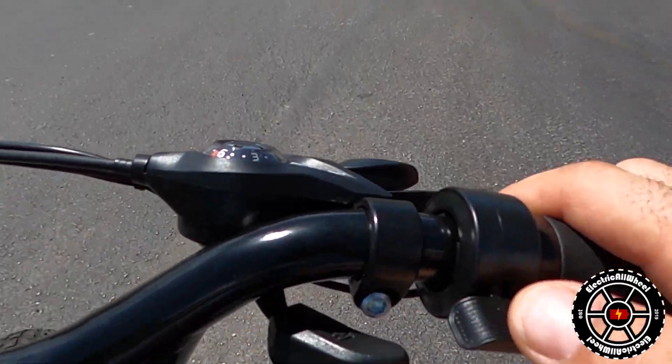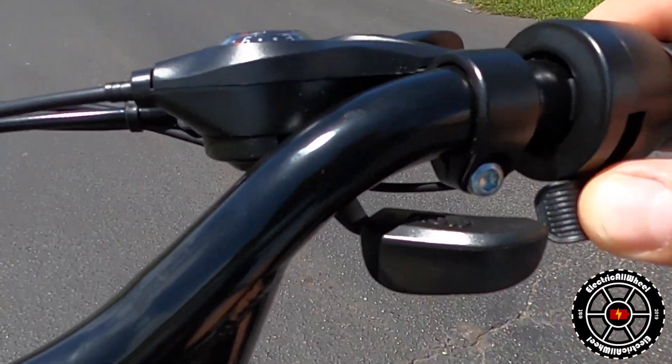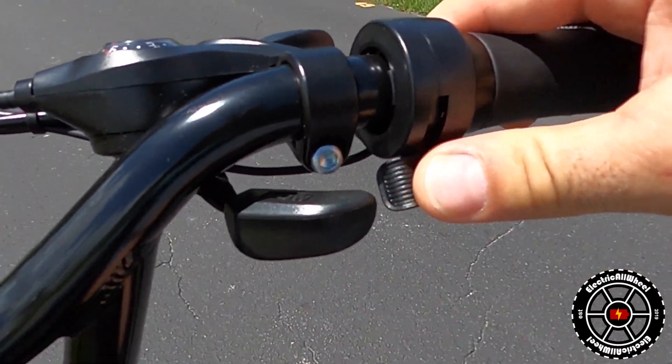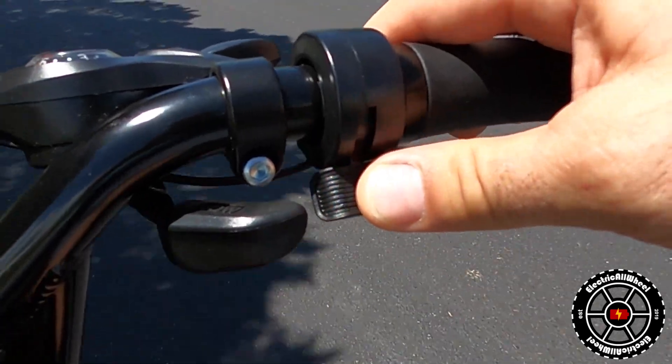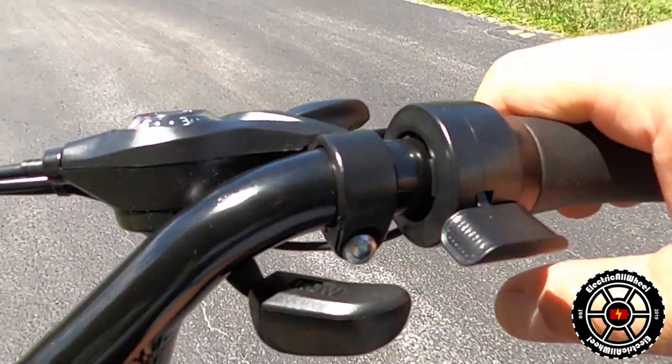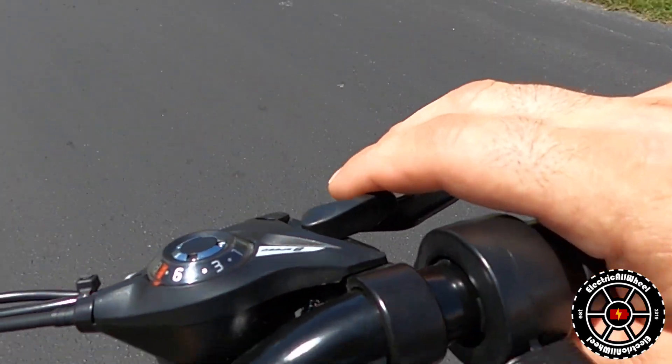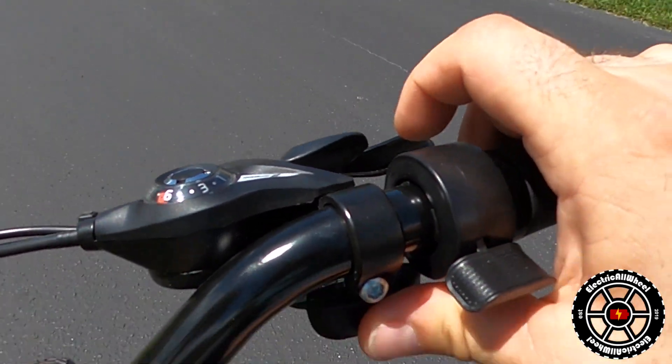One tricky thing I had to deal with during the build was making sure that right here the gear selection change and the thumb throttle depression didn't overlap. As you can see when you push it in, it might conflict. That's one thing to watch out for when you're building these.